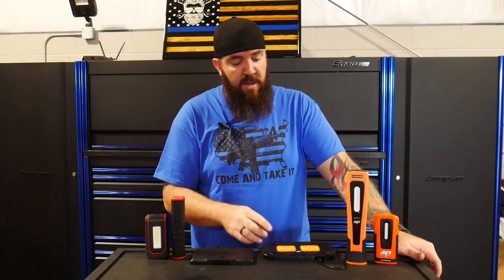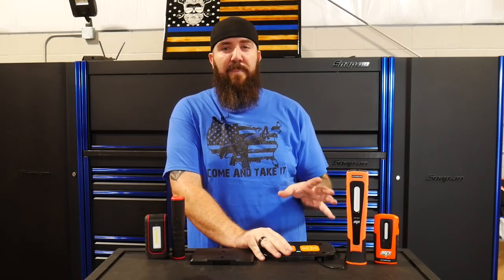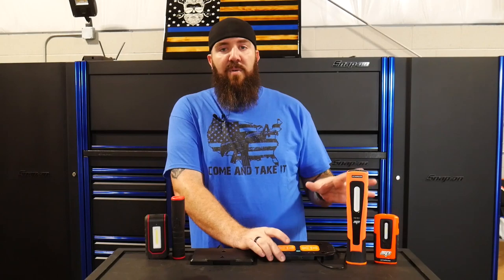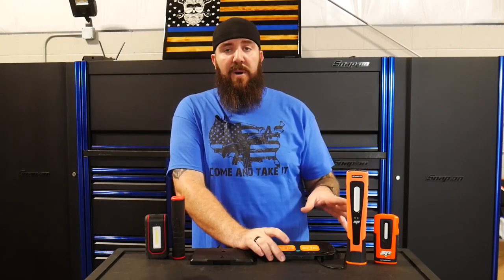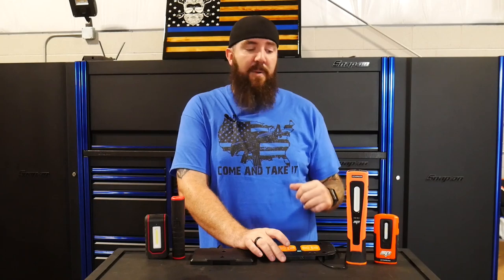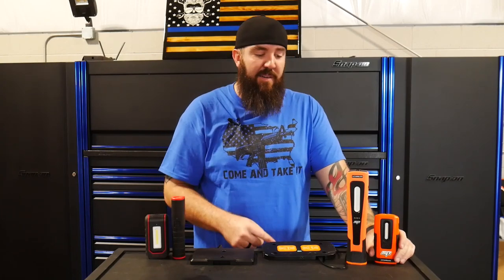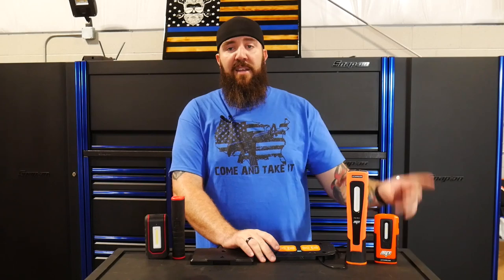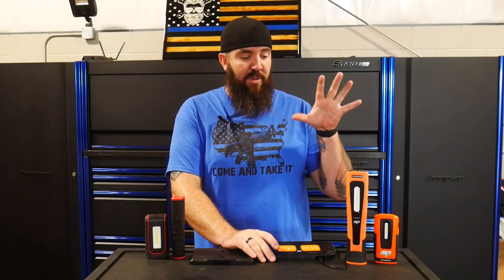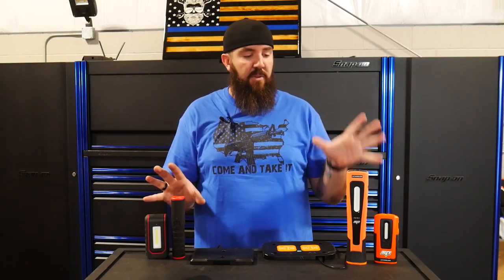Over on the SP Tools side, these are available online with plenty in stock. This set normally runs $199.99, but SP is running a promo for my subscribers — $149.95, so $50 off. All you have to do is put in the code 'SP light' at checkout. So we're looking at $150 versus $212, and even without the promo it's $200 versus $212.